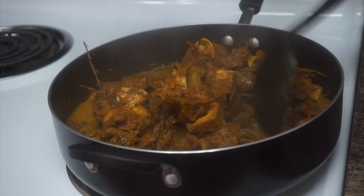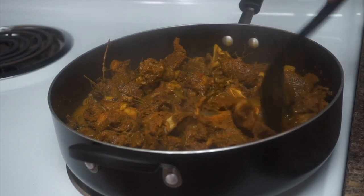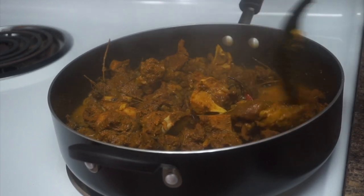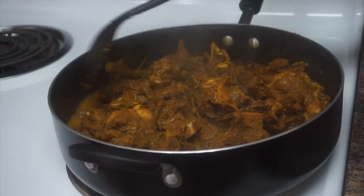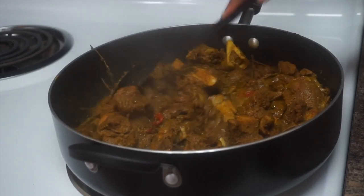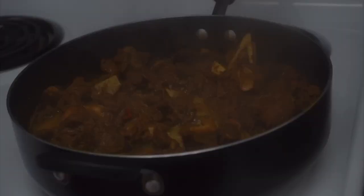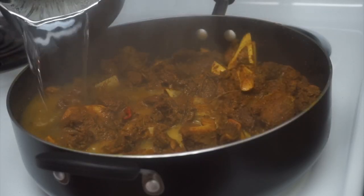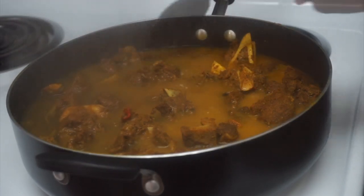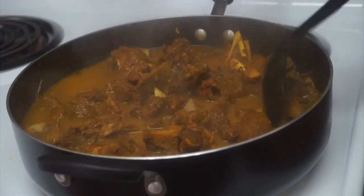Everything's cooking well and it smells so good already. All the meat on top — basically just mixing everything all together so they could get done nicely throughout. I'm about to boil some water to add it so everything could really start simmering and cooking well. I'm gonna leave it for a longer period of time and I don't want the water to start drying out, so now I'm just adding in my water and stirring everything around.